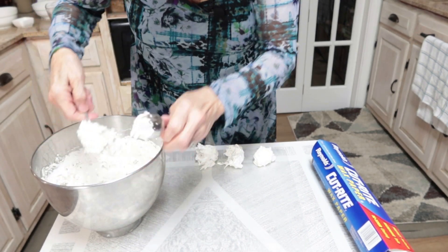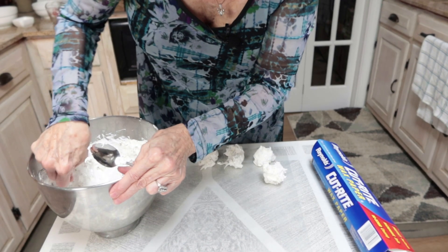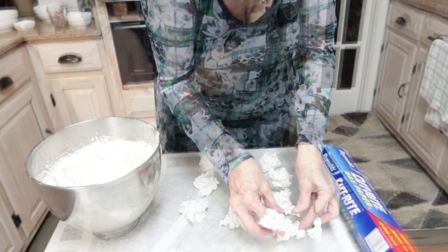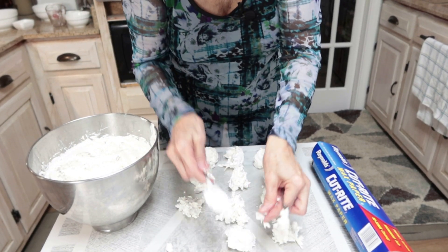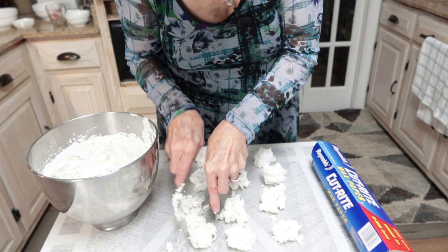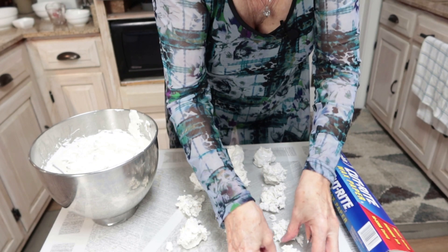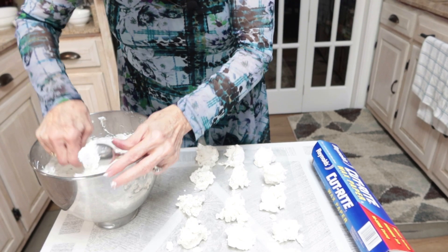We are really having a heavy rain out there, so you see my point — you can make divinity when it's pouring rain outside. If it wants to break apart on you, you just kind of squeeze it together.